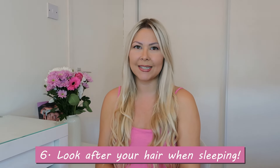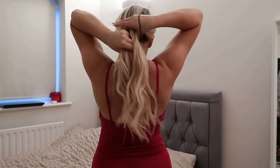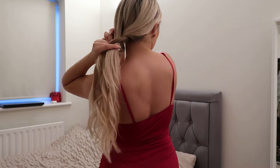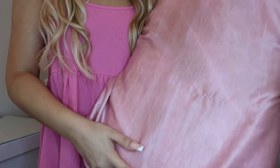Tip number six is to look after your hair when you're sleeping. To prevent your hair extensions from tangling, you can braid your hair loosely or put it in a ponytail before going to sleep. Another really helpful thing is to change your pillowcases — I recommend a good quality soft silk pillowcase, which is not only good for your hair but also good for your skin and face.